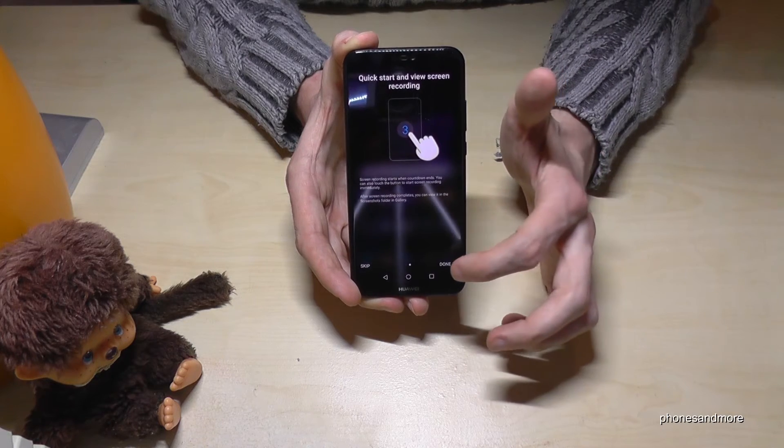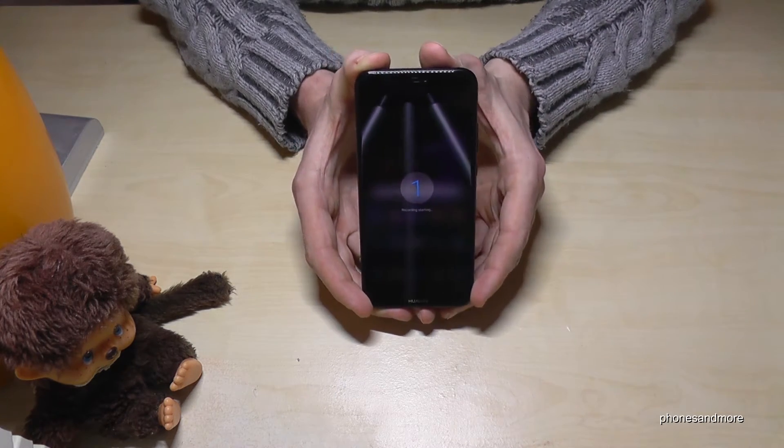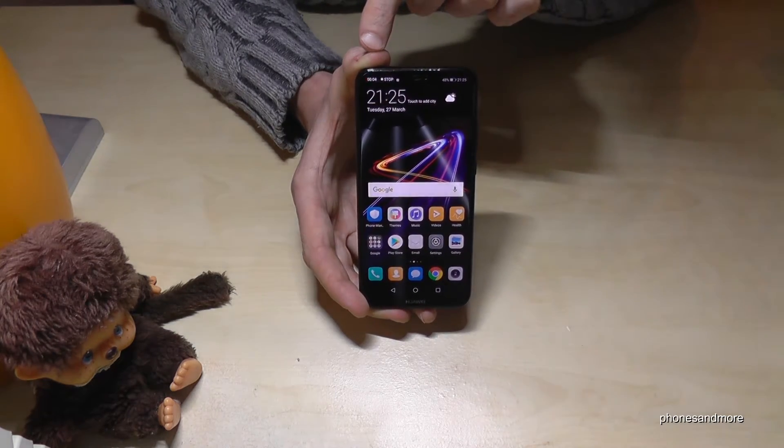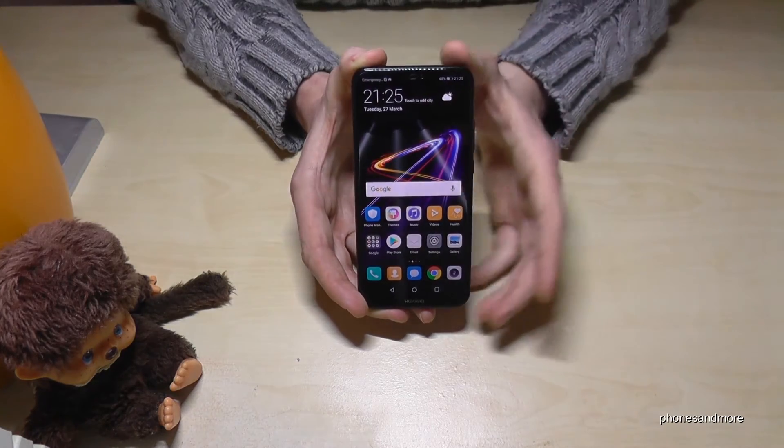After that you will have a countdown. So if you press the buttons you will start the screen recording and you will have a countdown. And now we are recording the screen. On the top you can see how many minutes we have already been running. And if you want to stop you can tap stop here. This is the first method.